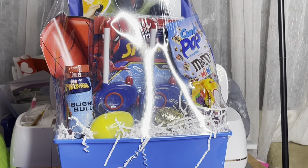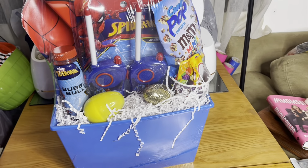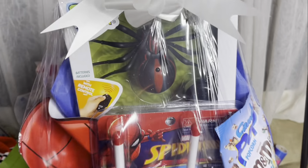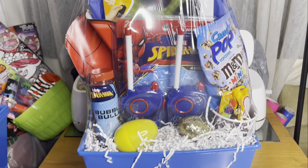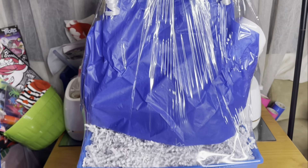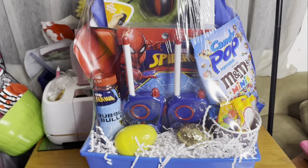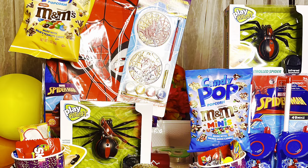Look out for those remote control spiders at Walgreens — they were marked down to $3.49. This basket is going for about $30, like all the kids' baskets. I probably didn't spend more than $10 making it. Here we are, and here are some others too. If you like it, give it a thumbs up. Thank y'all so much for watching — till next time, stay crafty!